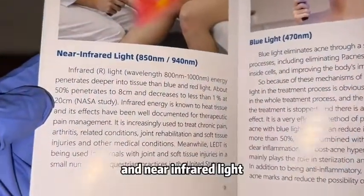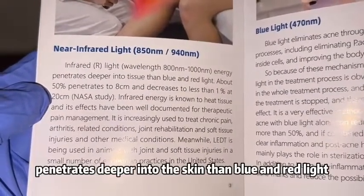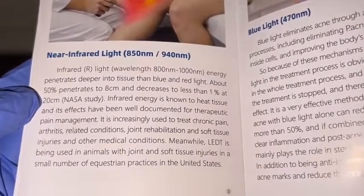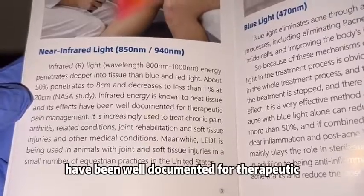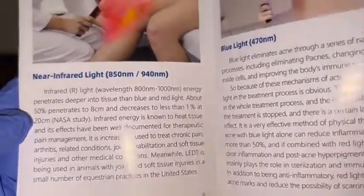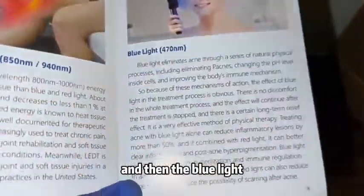Then we have the near-infrared light, which penetrates deeper into the skin than blue and red light. Infrared energy is known to heat tissue, and its effects have been well documented for therapeutic pain management.